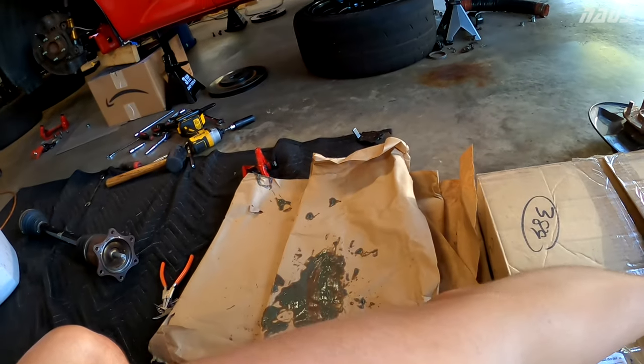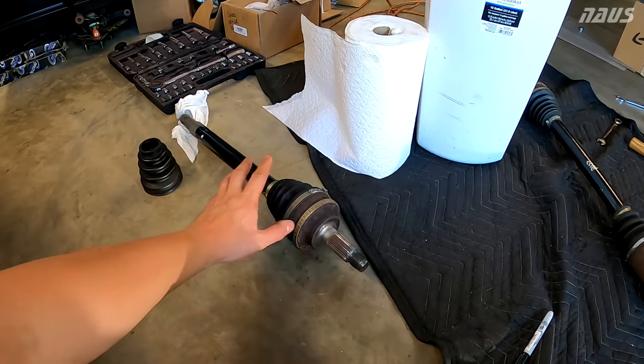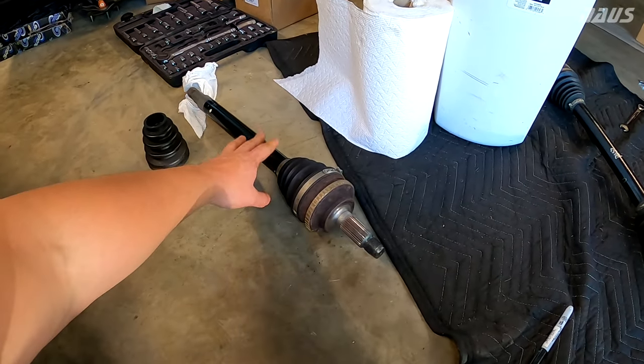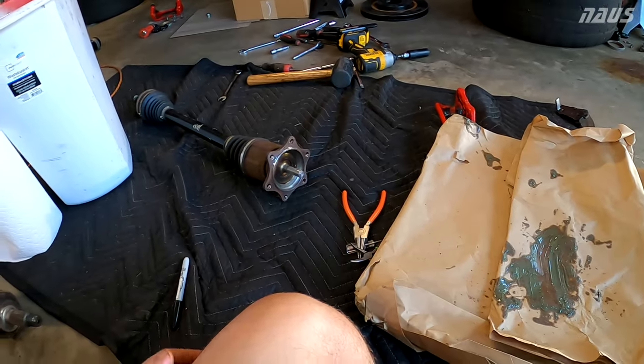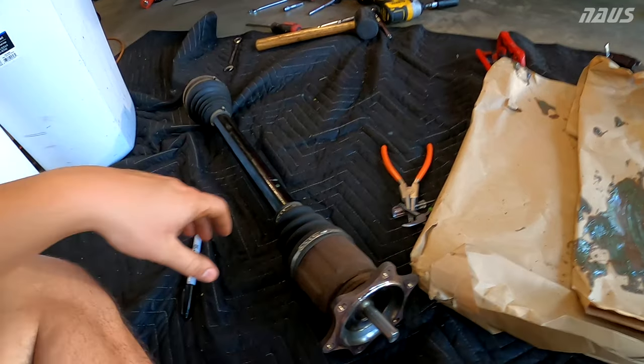While I disassemble the passenger side, the process is the exact same. The only difference really between the two is the driver's side axles are a tiny bit shorter. It's very easy to get this boot off, but I couldn't find any direct references online on how to do it.